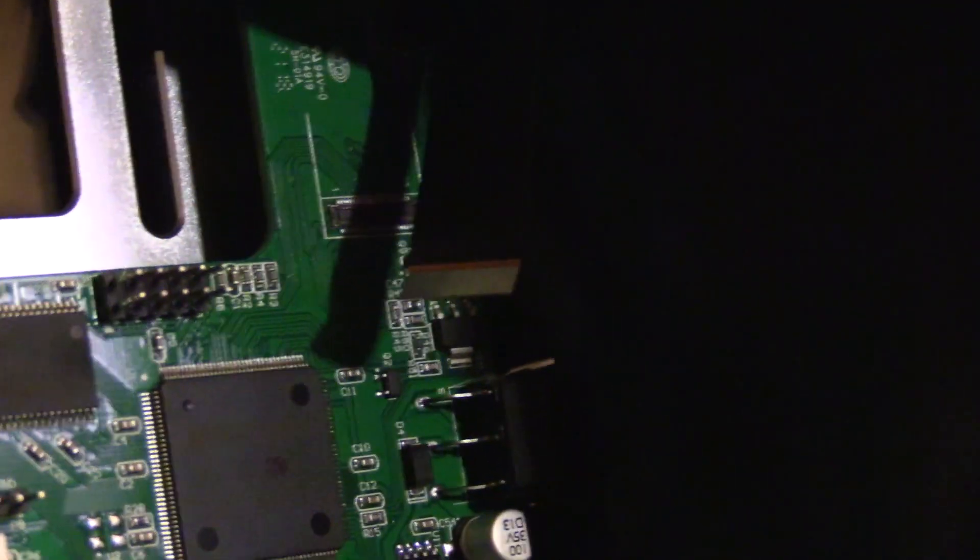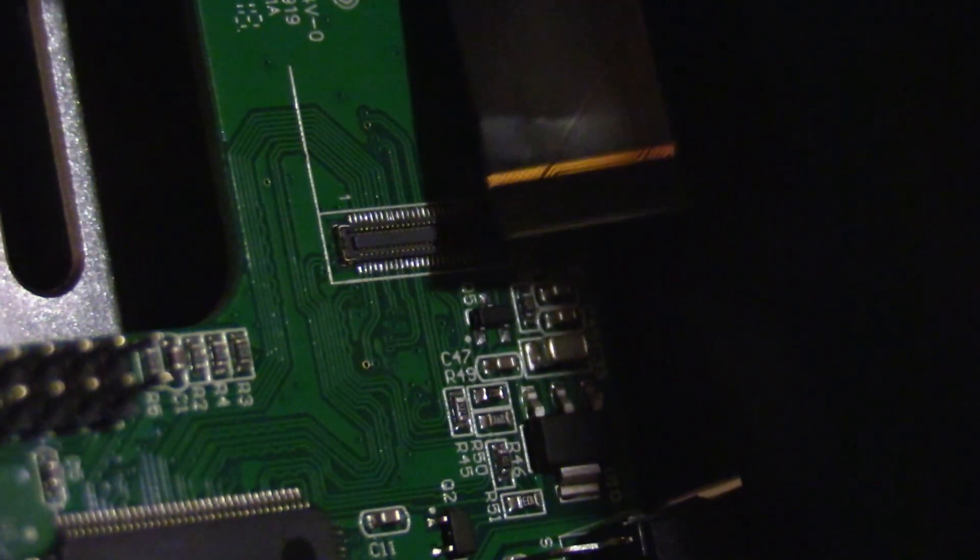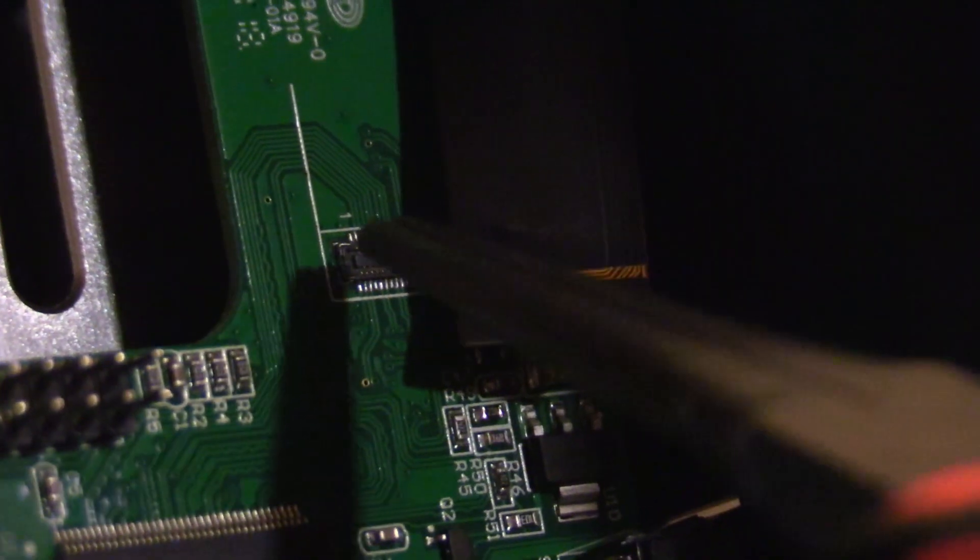And it just came right off. It basically comes straight out — not necessarily up or down, but I had to wiggle it a little bit up and down in order to get it off, straight out away from the circuit board.